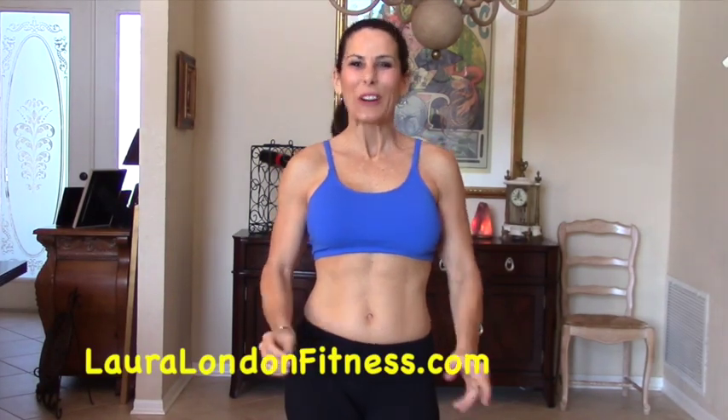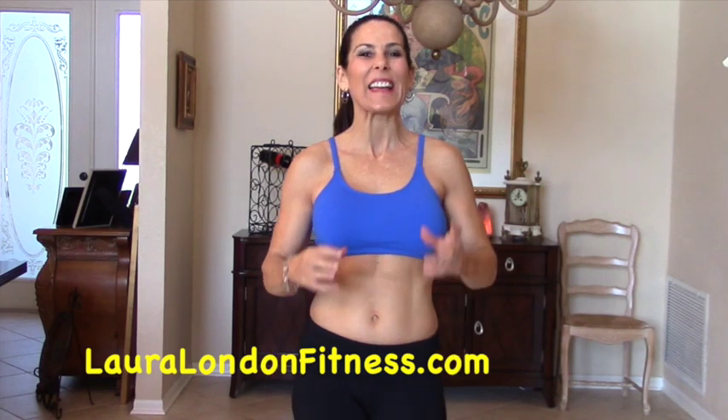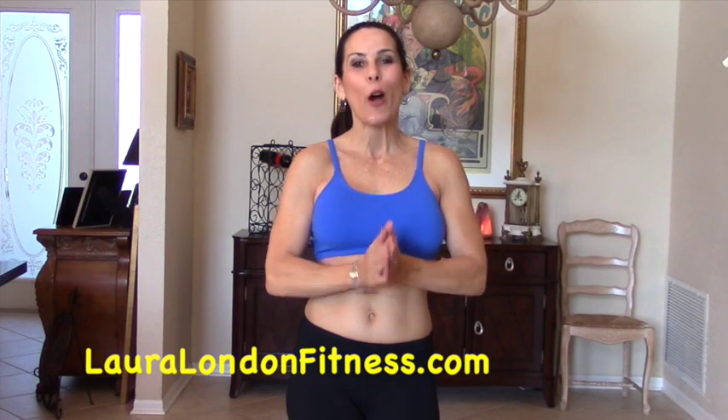Hi everybody, this is Laura London and have I got a special workout for you. I have partnered up with my friend Sean Veig from seanveigfitness.com, another fantastic YouTuber. Today we are bringing you a cardio core workout that is just going to shape, sculpt and work that core. Are you guys ready? Let's get it in, get it done. We are going to start with a warm up.